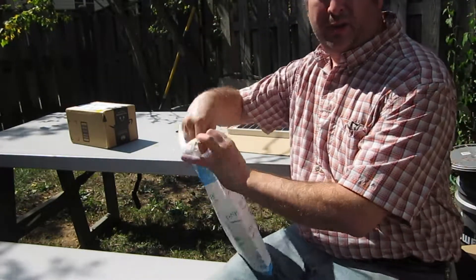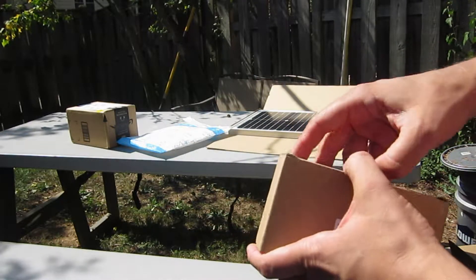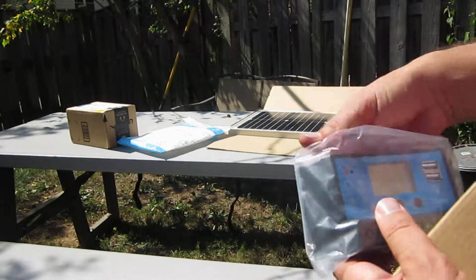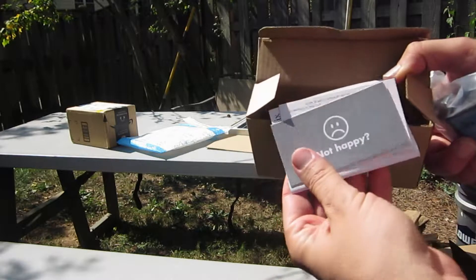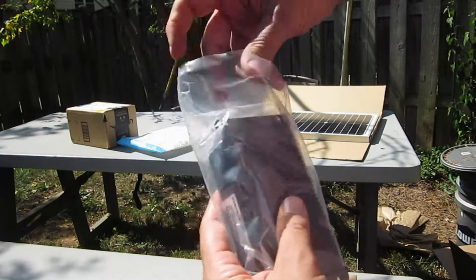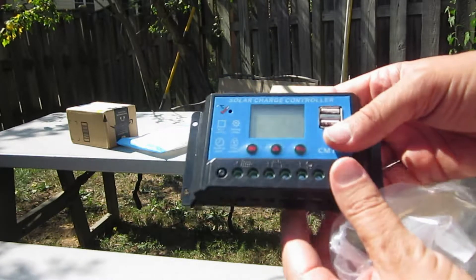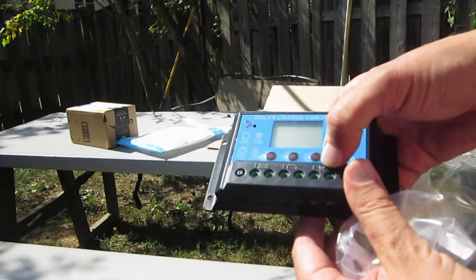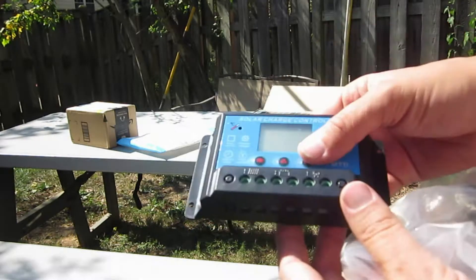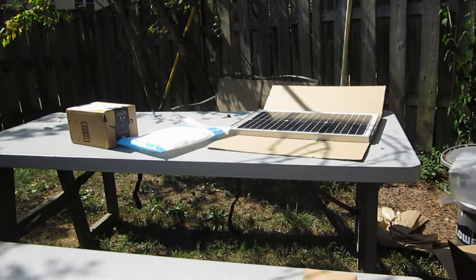Let's see what's inside this other box — I started to open it already. There's a little box here, and this is supposed to be the power conditioning unit, the solar charger. It's got some directions in there. It looks like it has some lugs here so you can plug in things like solar panels, a battery, some light bulbs, and some USB chargers. I'll have to read the directions — I'm not sure if it needs an external or internal battery, or if it's powered off the lead-acid battery we're going to be using.